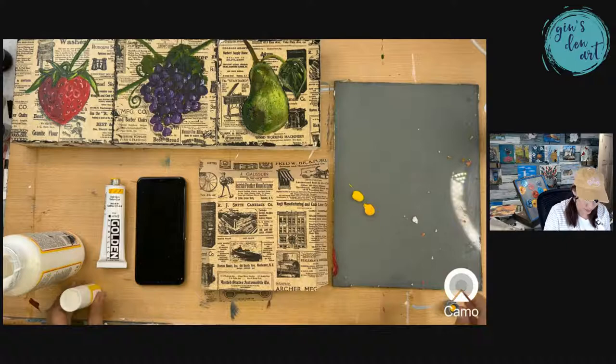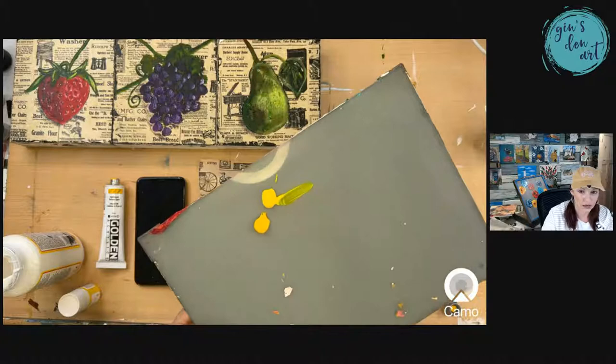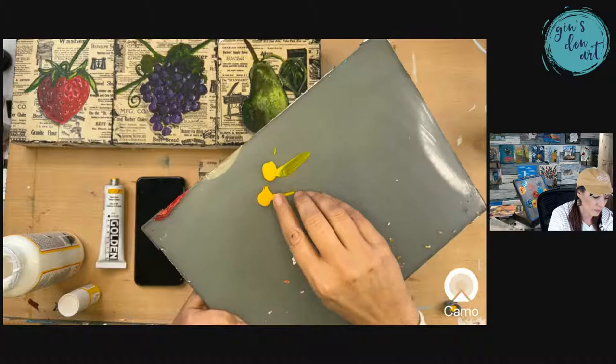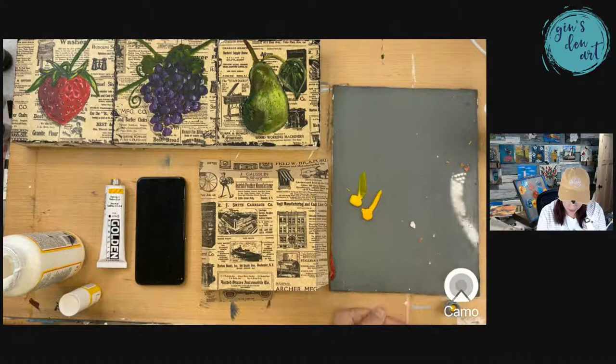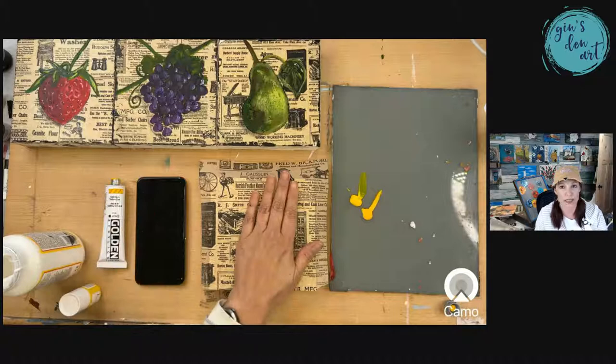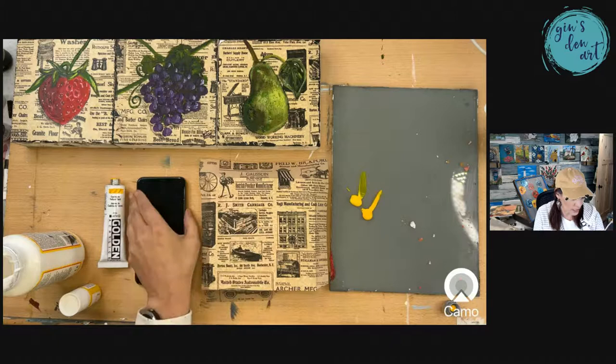That makes a huge difference in your paintings. If you are using craft paints, most of your craft paints are more on the transparent side — that's why they're craft paints, their pigment is not really strong. So you're going to have to put more and more layers. If you're using craft paints you can still do it — don't worry.